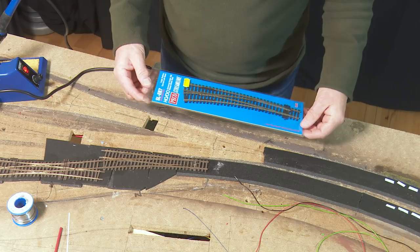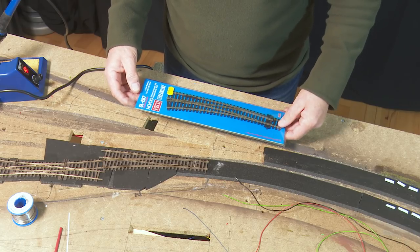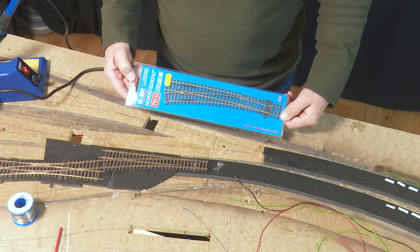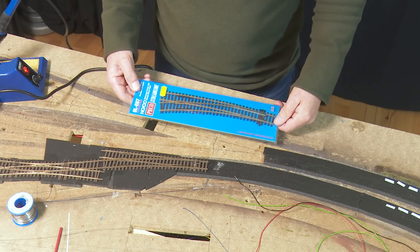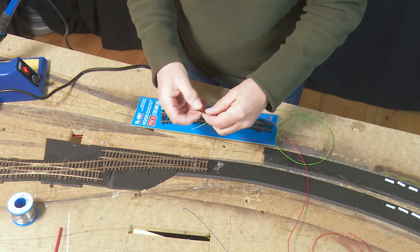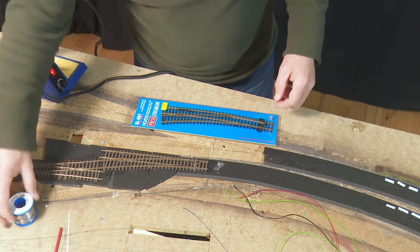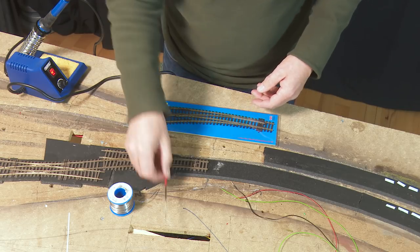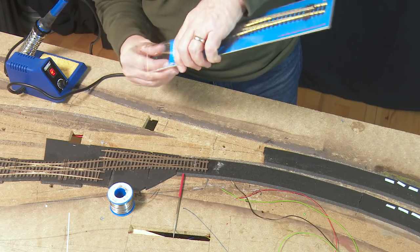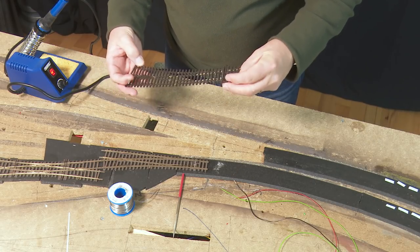It's now the following day, and my SLE 87 — the code 100 curved electrofrog left-hand point — has arrived. God, that's a mouthful. £17.85 from East Somerset Models. Support your local model shop. I'm going to modify this in double-quick time. I have three cables trimmed back: green for the frog, and red and black to go on here. The tools I need are my Draper soldering iron, some 60/40 solder, and a file.